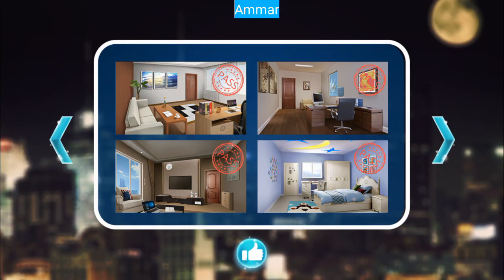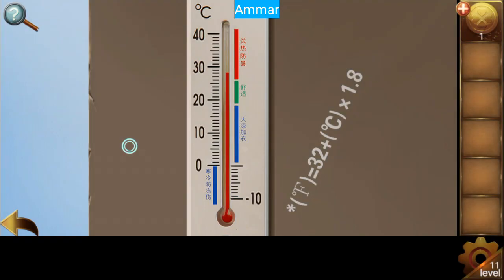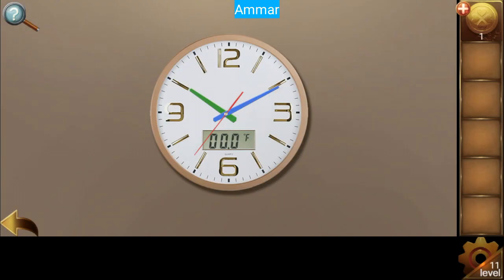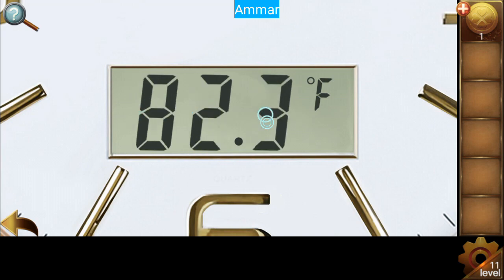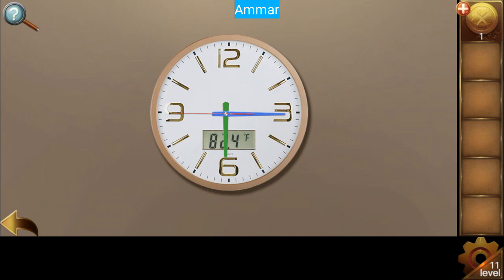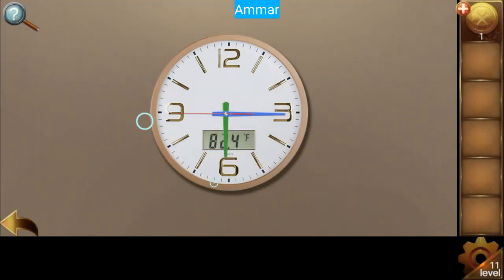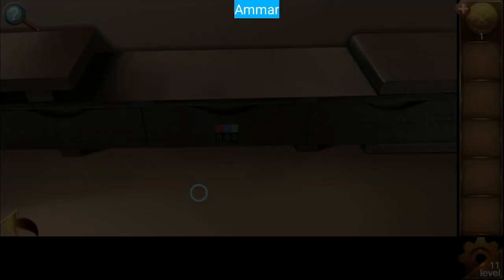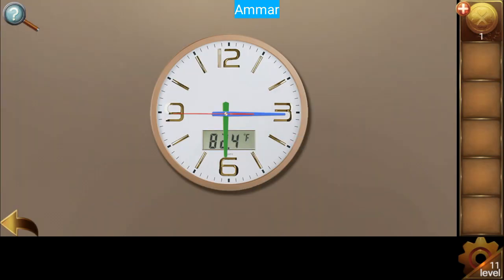Level number 11. First click here — you'll find the formula: 32 plus C multiplied by 1.8. Celsius is 28 degrees, so convert it to Fahrenheit and you get 82.4. Now red is facing one way, blue another, and green another — so it's 3, 9, 6. Red is 9, blue is 3, and green is 6.